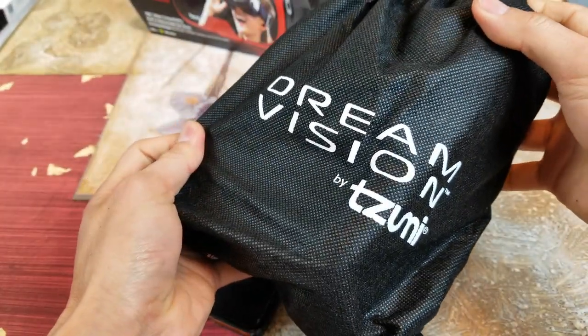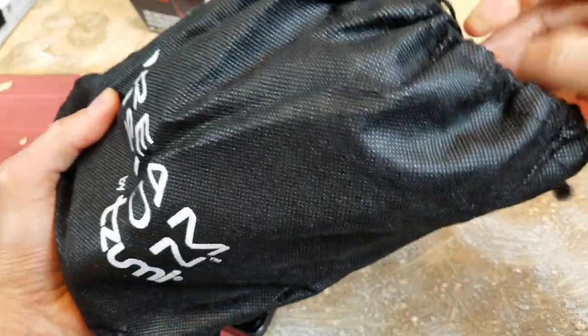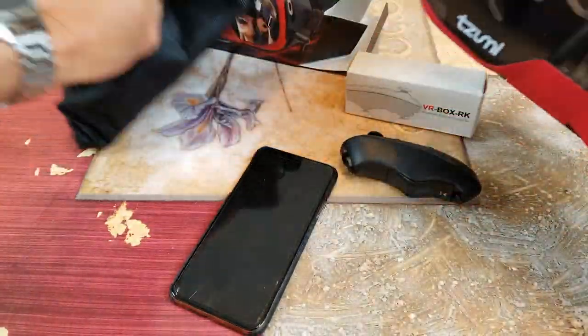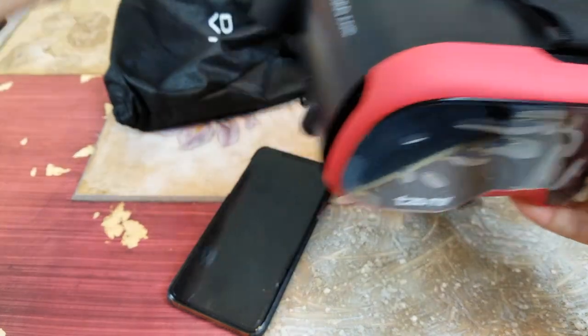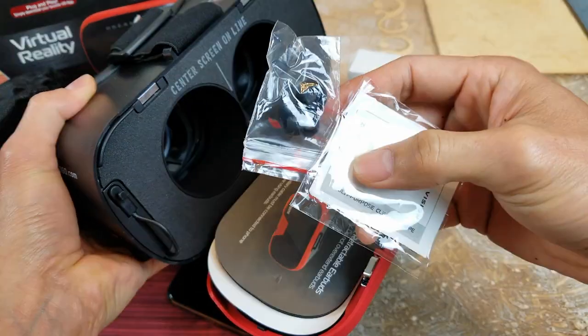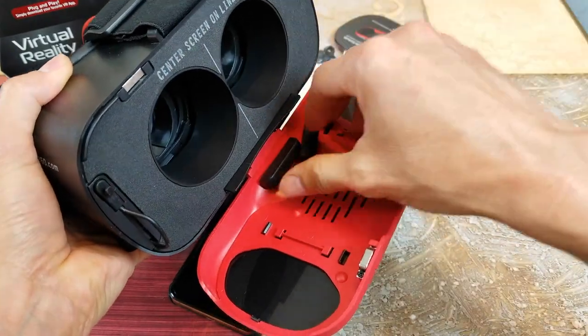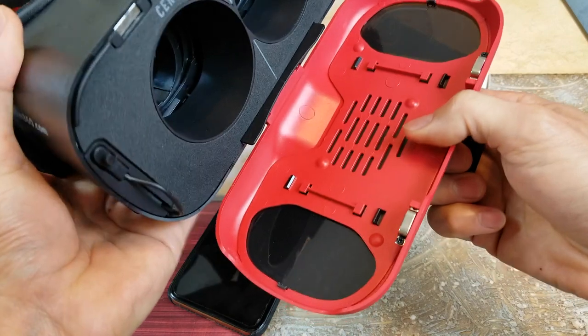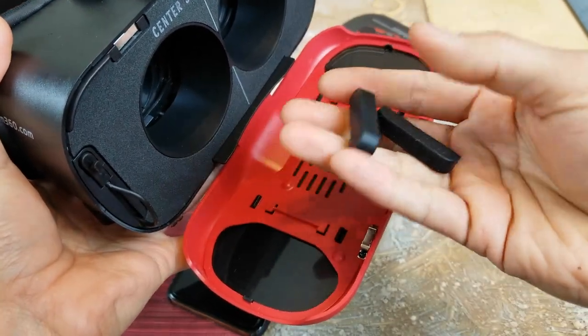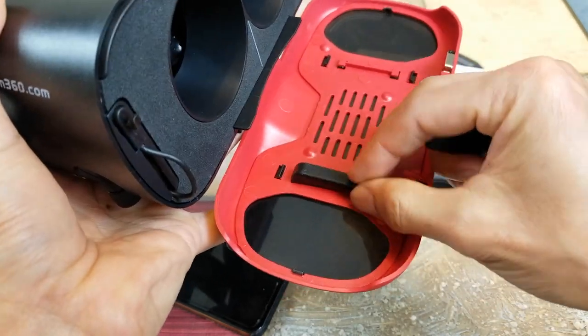So it says Dream Vision by Zoomie. I got this dust bag that came with it, still the instruction book, and then an extra ear buds adapter right here.